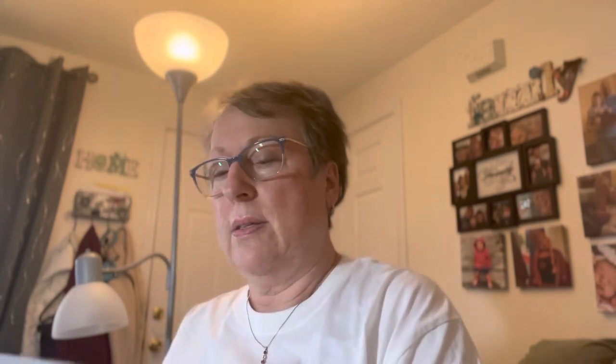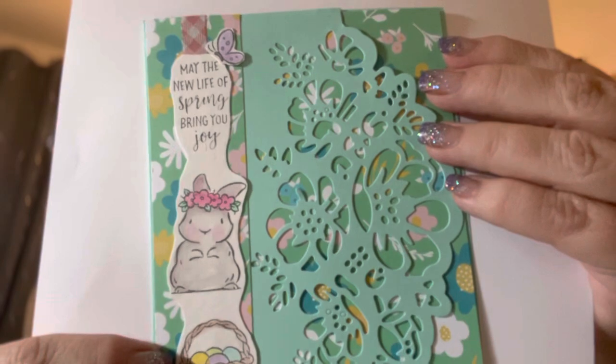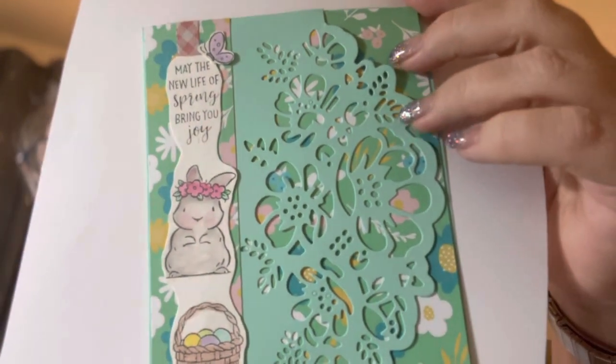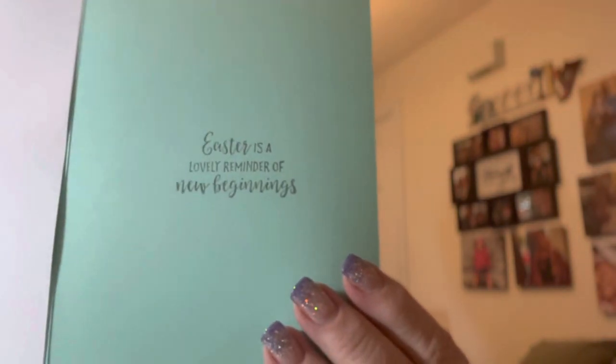There's that stamp set. And then I also did this on the side of a card, on the front cover. It's gorgeous — kind of different for me. The paper I used were some digitals I recently purchased. I did my bunny and basket, and it says 'May the new life of spring bring you joy.' Margaret and I were talking — if I put this here on the inside flap, there's nowhere to stamp. She said, why don't you glue it to the back for the front cover? So that's what I did. And then I stamped a sentiment on the inside: 'Easter is a lovely reminder of new beginnings.'